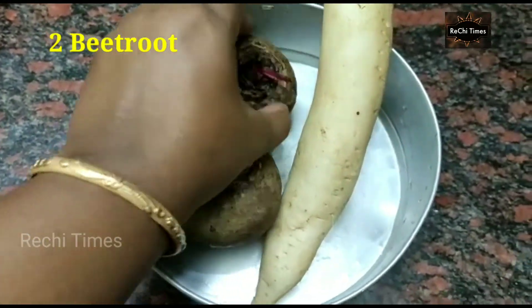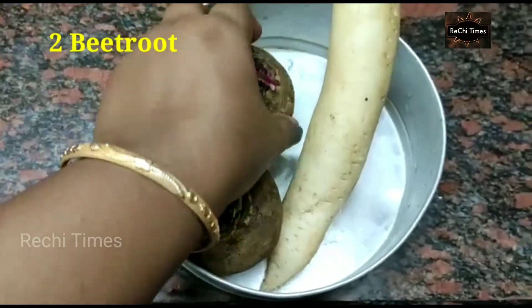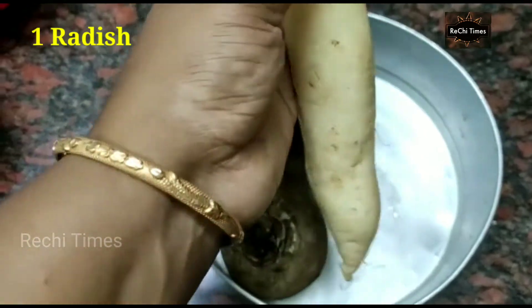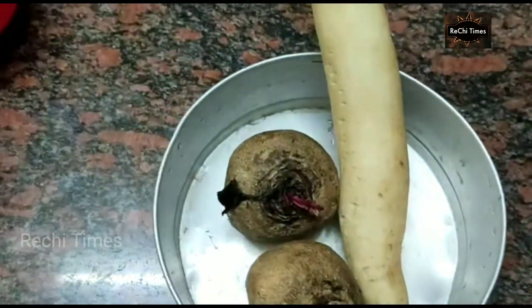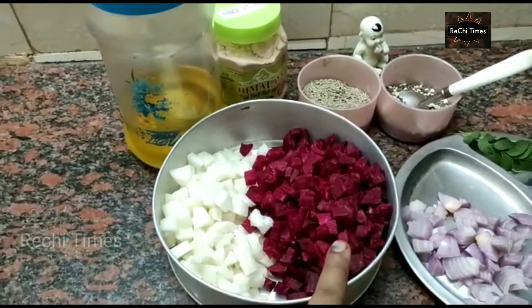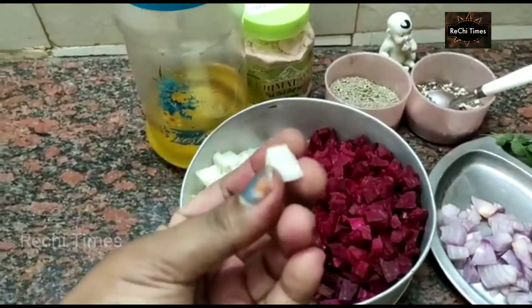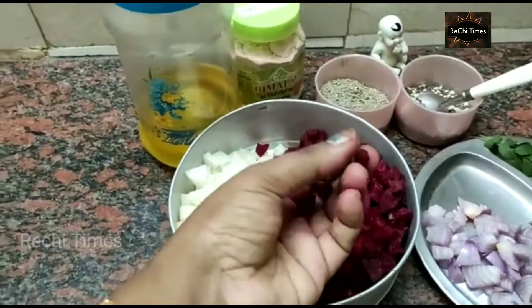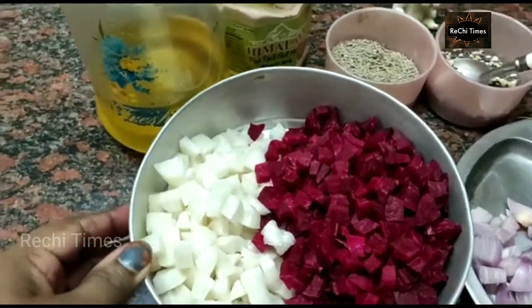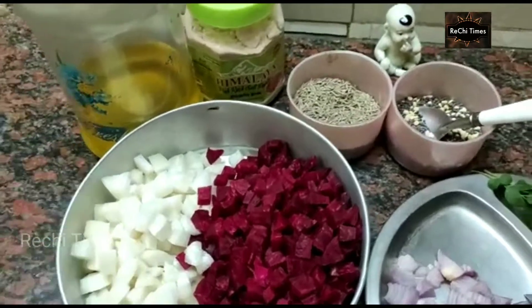I am going to make a beetroot. Cut the beetroot.